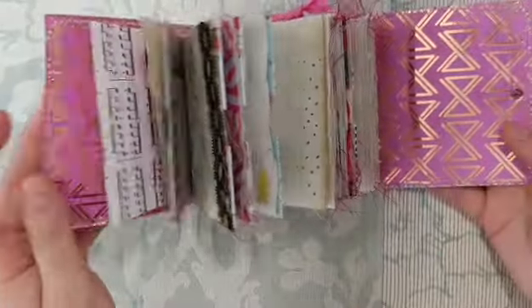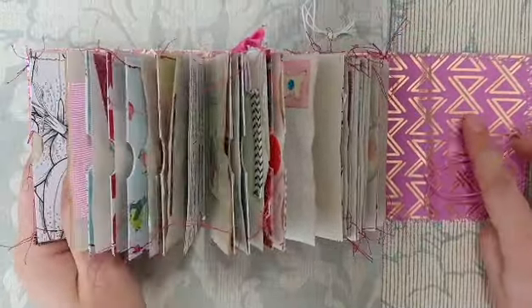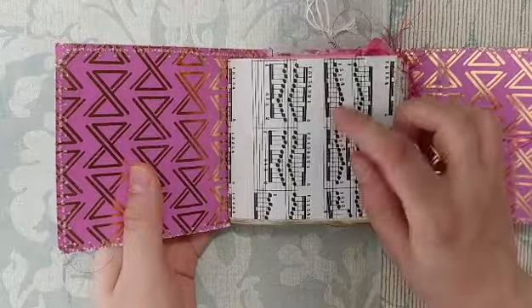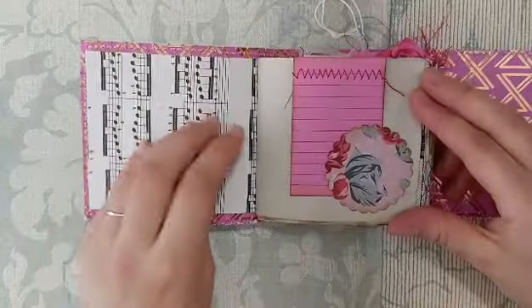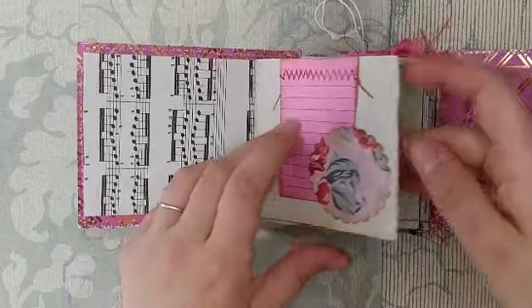On the inside there's this pink and gold paper, and then there are three signatures. Each signature starts with piano music paper, which is from Hanon's piano exercises, and then a little tuck spot and a pink journaling card I made. I had to make everything tiny.